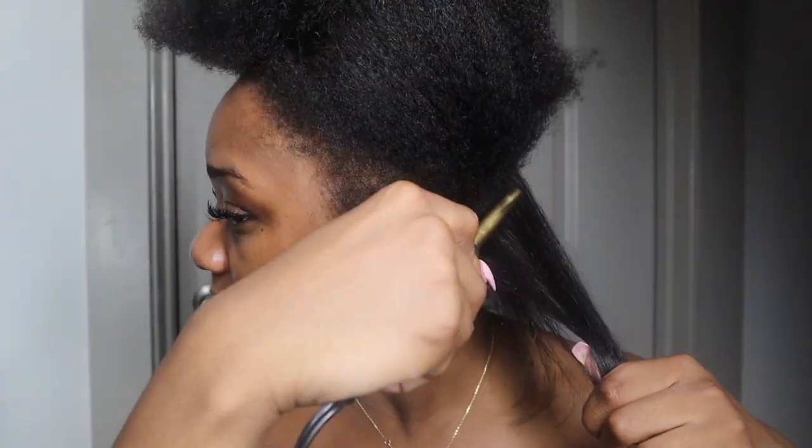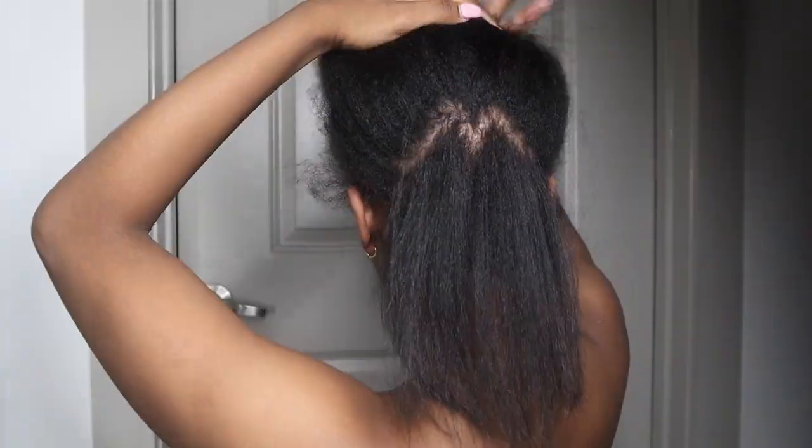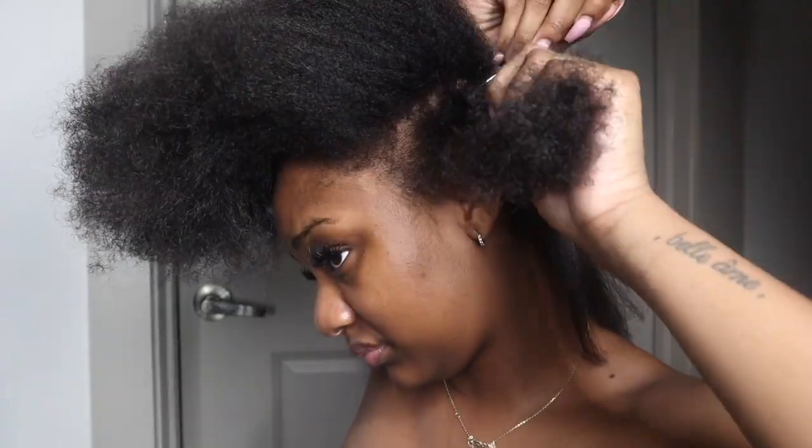I'm not going to lie — I thought this was going to be a lot harder than it was. But I really think it was the conditioner that helped a lot, along with this hot comb that just made it so easy for my hair to be straightened. And I know it may look on camera like I'm adding a lot of heat — I'm trying not to. But being that I am natural and I don't add heat to my hair often, it is going to take a little bit more for it to be straight and stay straight.